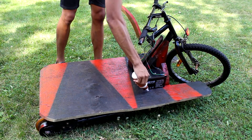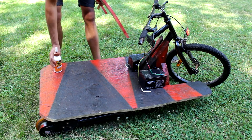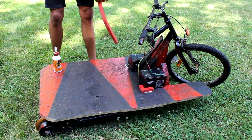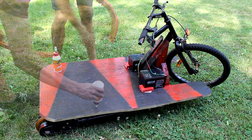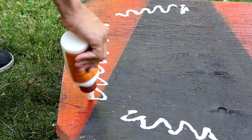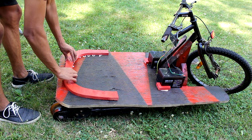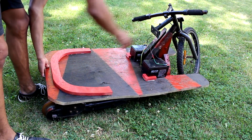Now all that's left is to put in a seat and add some material to stop the batteries from sliding around. Now that the go-kart is done, we can test it and do a dry run first without riding it to see if it goes and the wheels spin.